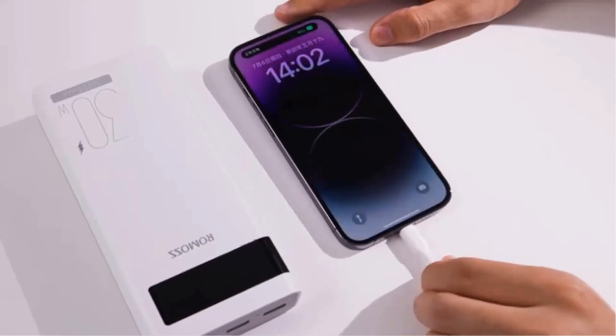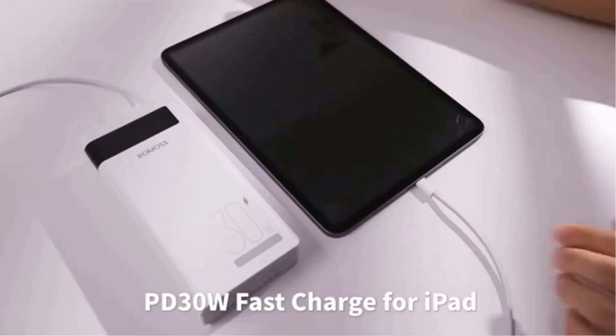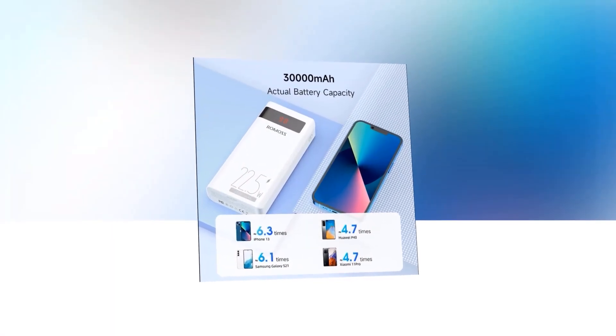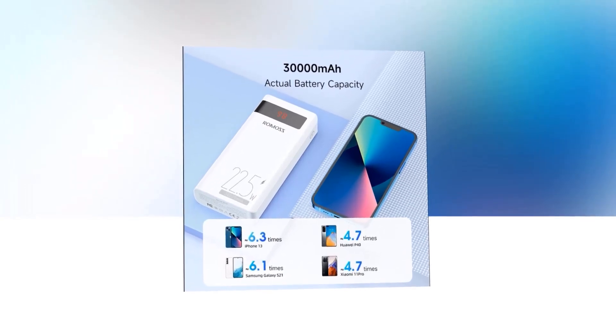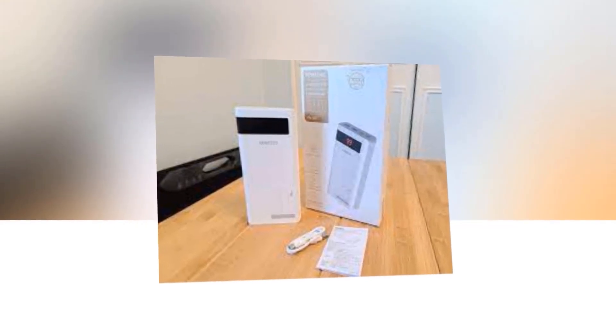With its compatibility with Xiaomi 13 and iPhone 14, there's no need to search for different chargers for different devices. Charge them all with one power bank. Compact and lightweight, this power bank easily fits in your backpack, purse, or even your pocket. You can take it anywhere, ensuring you're always prepared for that extra boost of power.